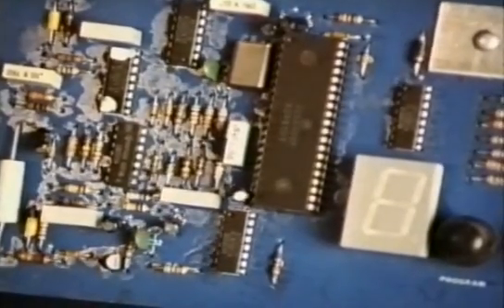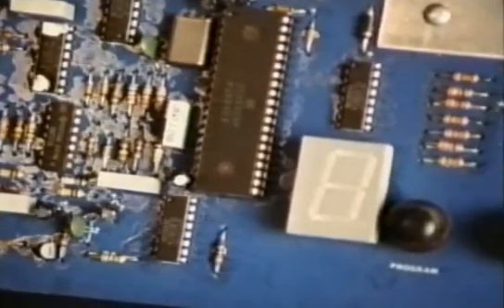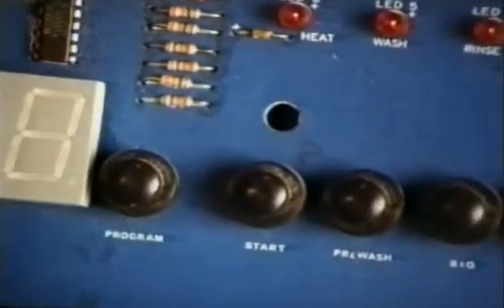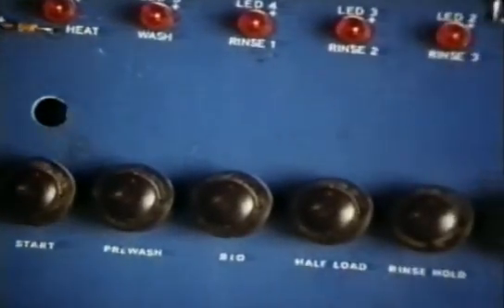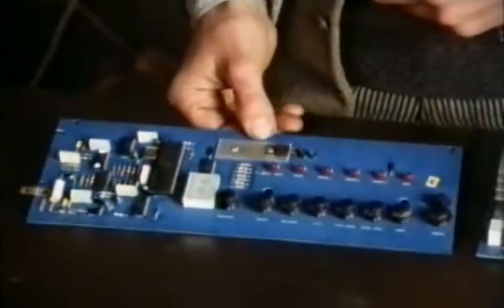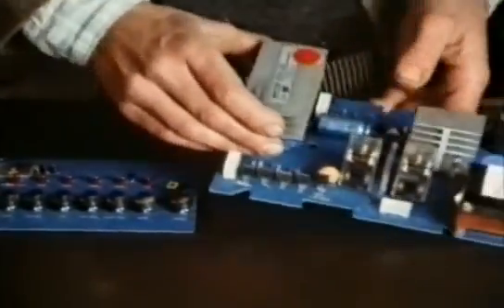In the past few years, microprocessors have started to replace electromechanical timers. It hasn't been easy to make a microprocessor work reliably inside the hot and steamy environment of a washing machine. And it's only quite recently, after years of development, that they've become a practical alternative.